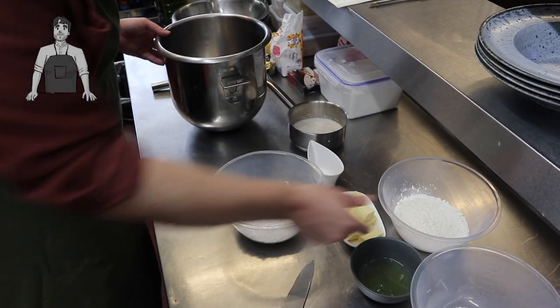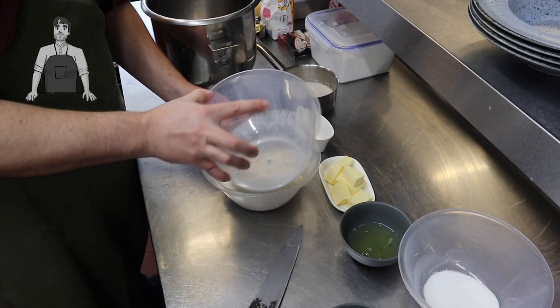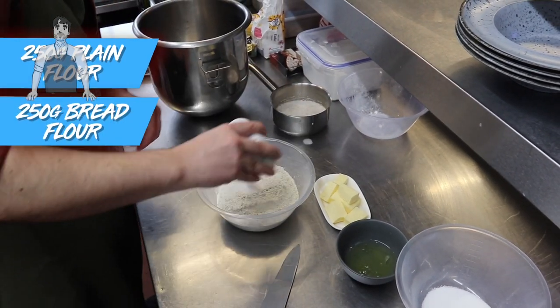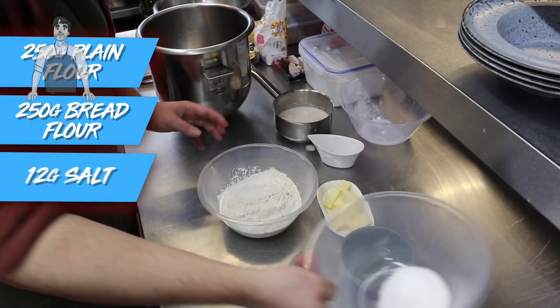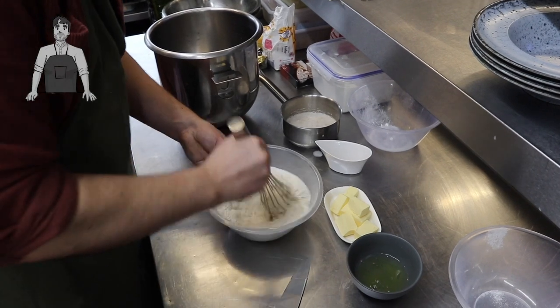This is a little bit trickier than the mince pies the other week, so bear with me. First up, let's combine our dry ingredients: 250 grams of plain flour and 250 grams of bread flour into a bowl. Also goes in 12 grams of salt and 40 grams of caster sugar — give them a little whisk together so they're all combined.